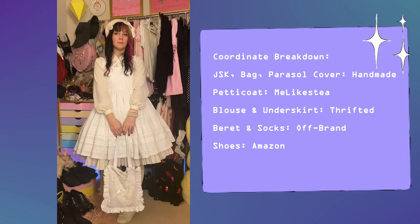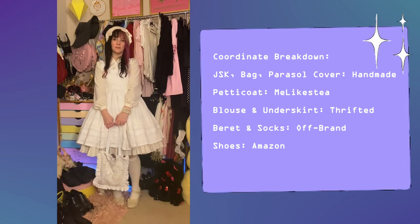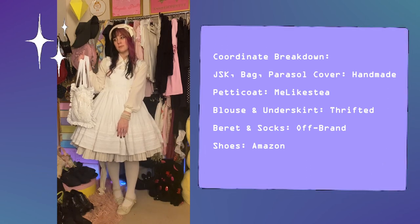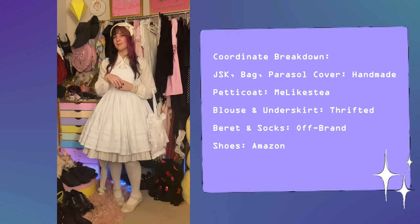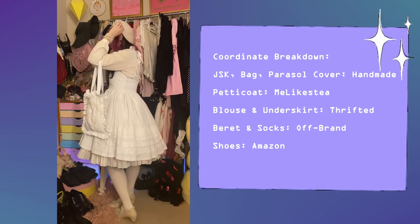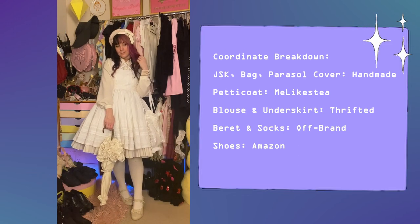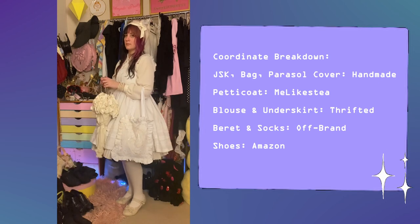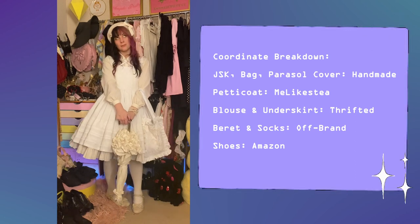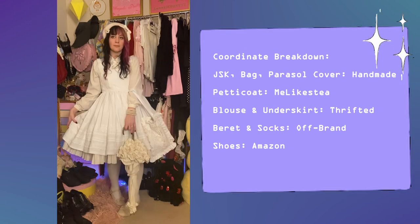The shoes are from Amazon — so comfortable. I wear them a lot with cream colored and white coordinates. The underskirt is a thrifted underskirt that I got from Goodwill a long time ago, same with the blouse. The beret was off of Taobao or something like that, I don't remember. I love how classic this coordinate feels. This JSK can really mesh well with so many different wardrobes. The pearl beret hair clip was a thrift find, and the bow on the beret was also from my wedding dress. It's little details like that that just really make me super happy about Lolita.